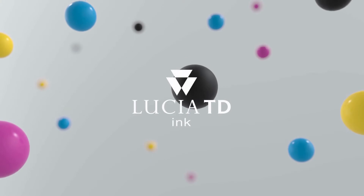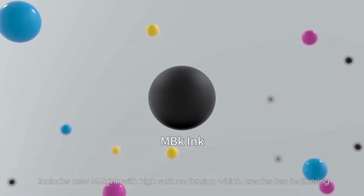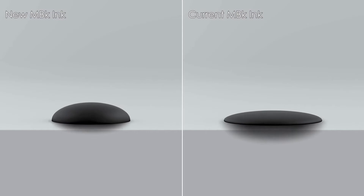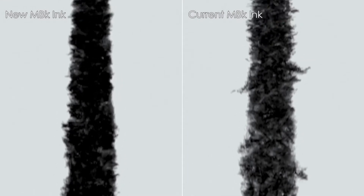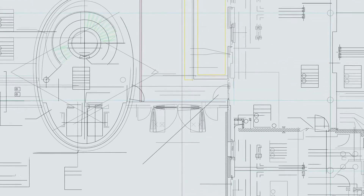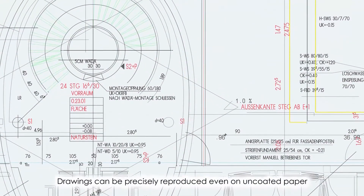The newly developed pigment ink Lucia TD includes a new matte black ink with high surface tension, which creates less feathering. It allows lines and text to remain crisp and sharp.